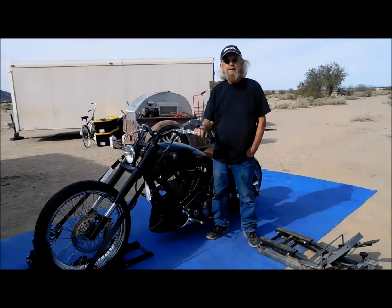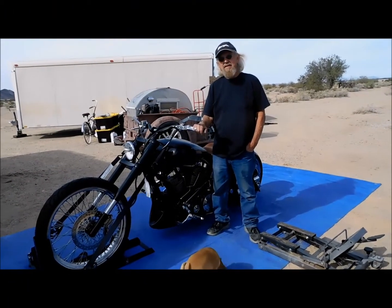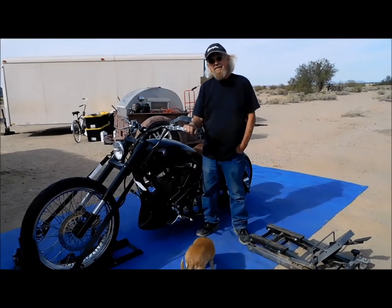Hey everybody, this is Dennis, and he's going to tell us about the bike he's building, and it's going to be for sale when it gets finished. Okay Dennis.